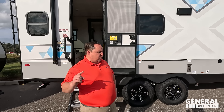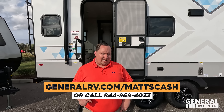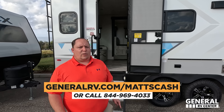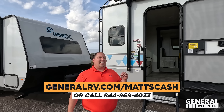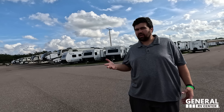That's the review. Thank you guys so much for watching. If you're interested in an IBEX or any RV, go to generalrv.com/mattscash — the link is down below — or call 844-969-4033. We are with General RV, and we will get you the absolute best price in America. Let us know in the comments three things you like and three things you dislike about it. Smash the thumbs up button and subscribe. Thank you everybody so much for watching — we'll see you next time.